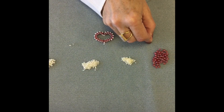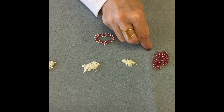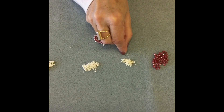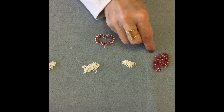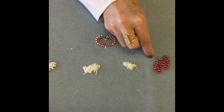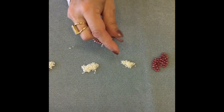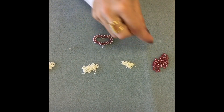You're going to start by picking up a super duo, and then alternate a super duo with seven size 15 beads — those are the smallest beads you received. Once you finish alternating with those seven 15s, you are going to alternate with three size 11s.